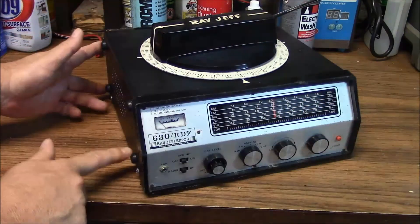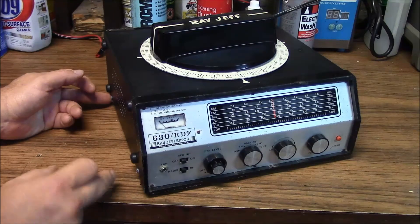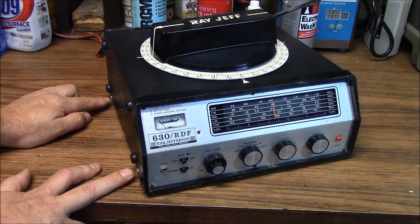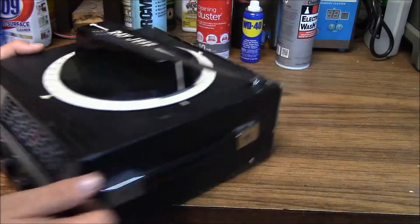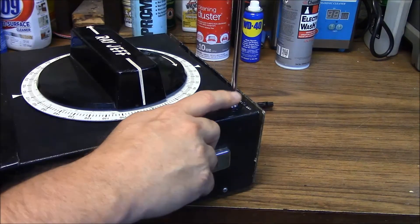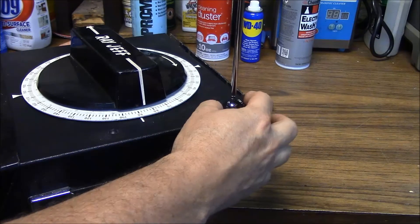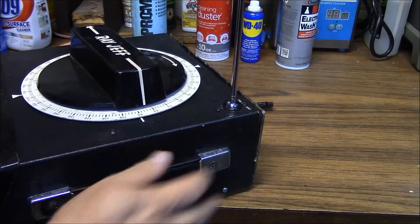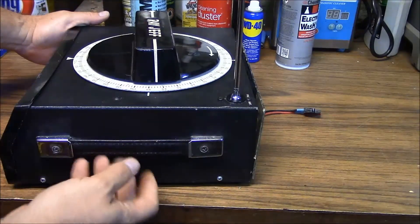I replaced the rubber feet on the outside, which were missing. I had to replace the screws here because the original screws had actually been drilled out due to so much corrosion inside the chassis. The antenna element on top was grounded, so I had to build a standoff to mount it and then used a grommet to further insulate the antenna. I cleaned all the corrosion off as best I could with a wire wheel.